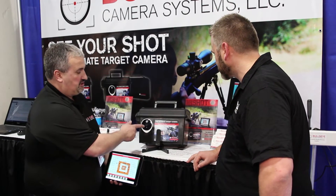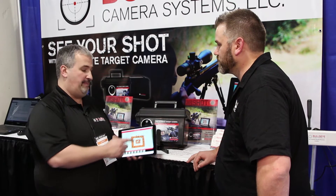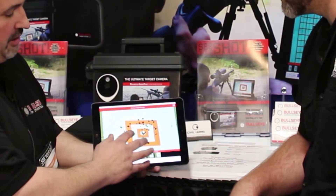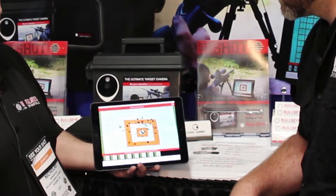What we've got is a camera that sits downrange, transmits up to one mile away back to your smartphone or tablet, and the software will show that last shot blinking every time so you can see where your last shot was. Fantastic.